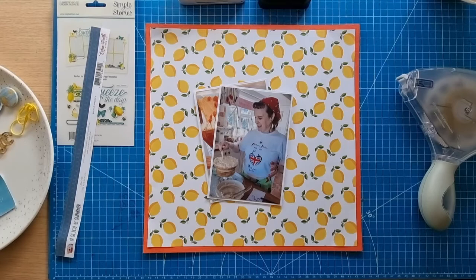Hello scrapbooking friends and thank you for joining me for another process video. Today's layout is another layout for the Scraptember event, the memory keeping event that takes place in September. The hashtag is Scraptember 2022, there is a YouTube playlist and a Facebook group, and obviously the hashtag works across social media.